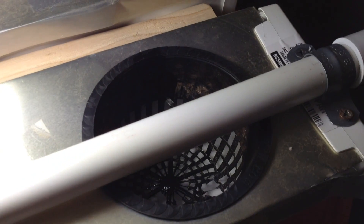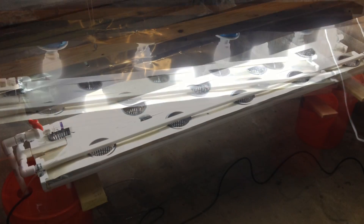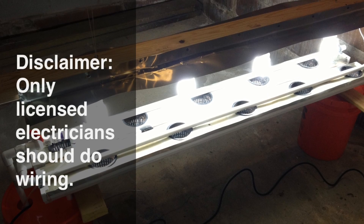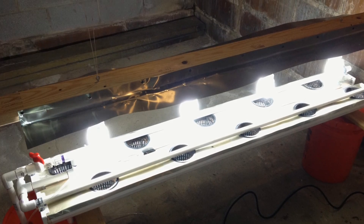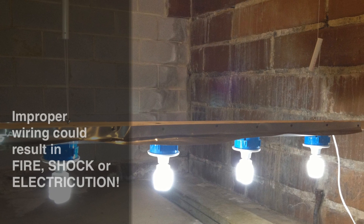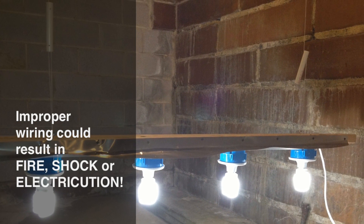Now that we're done with the drip hydroponics build, we're going to need some lighting on it. This is a lighting unit I came up with — cost less than thirty dollars — and I'm going to show you how to build it right now. Disclaimer: if you're not well versed in electricity, you probably shouldn't attempt to do the wiring yourself; get help from an electrician or somebody with knowledge of electricity.